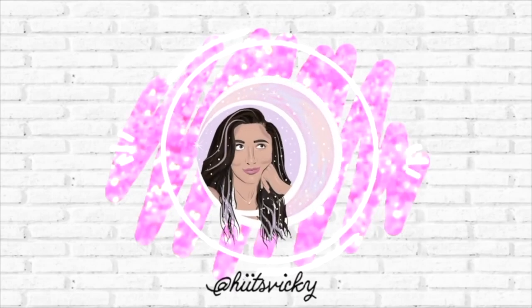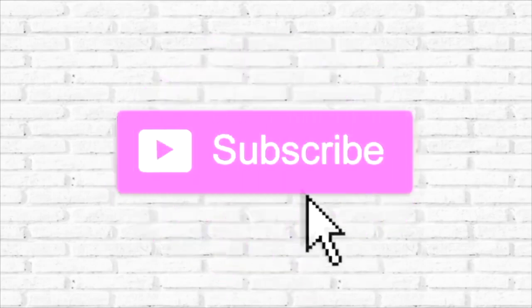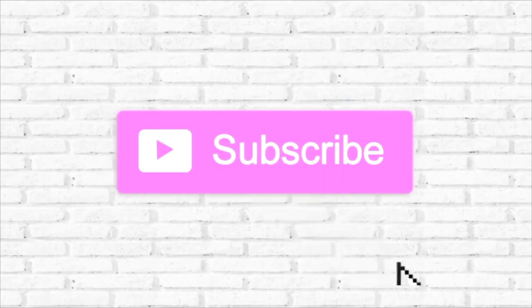Hello guys and welcome back to my channel. Today's video is going to be an update to my spring project Use It Up. I have a few empties to show you and some new products I'm already introducing because I've done so well in this project so far. I hope you're excited to see the new things I brought in and the progress I made, so let's get into it.